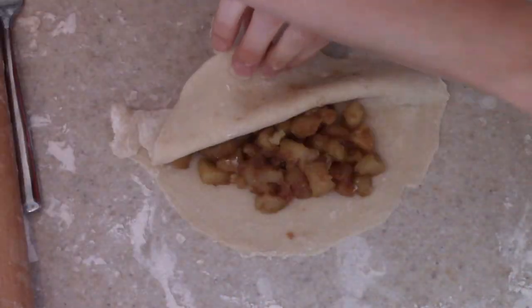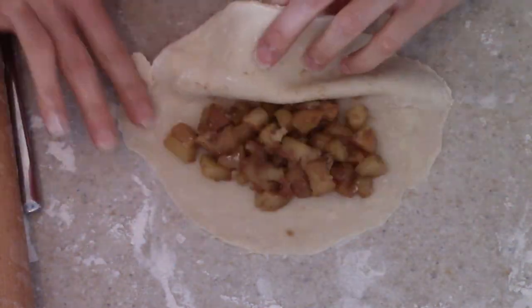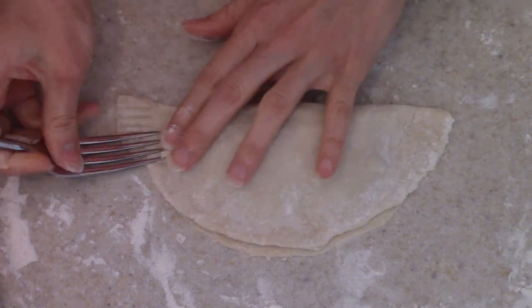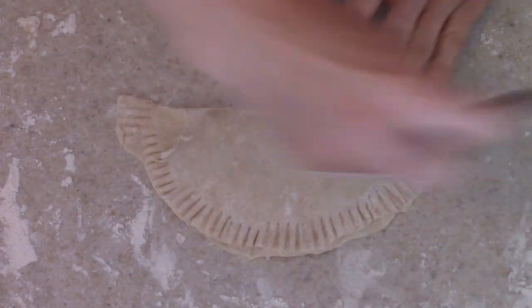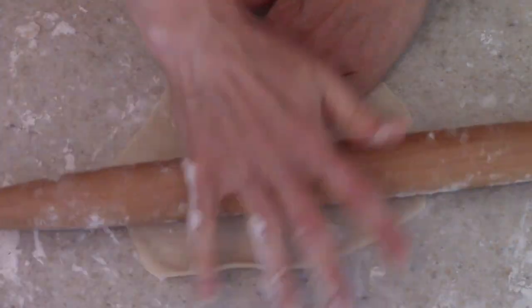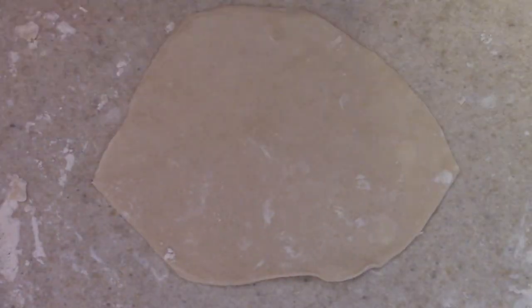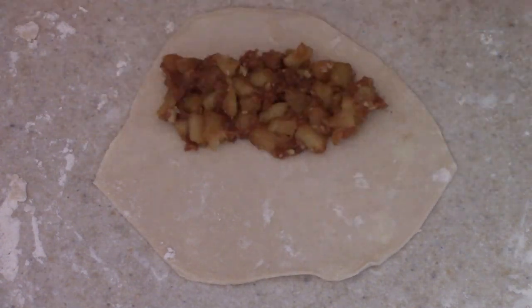I fold it over and use some water to wet the seams — that helps the dough stick together. Then I take a fork and press around the edge to close that seam. I went ahead and got all of them ready to go before I started frying because that just made it easier. I kept rolling, filling, and closing until I'd used up all of my dough and filling.